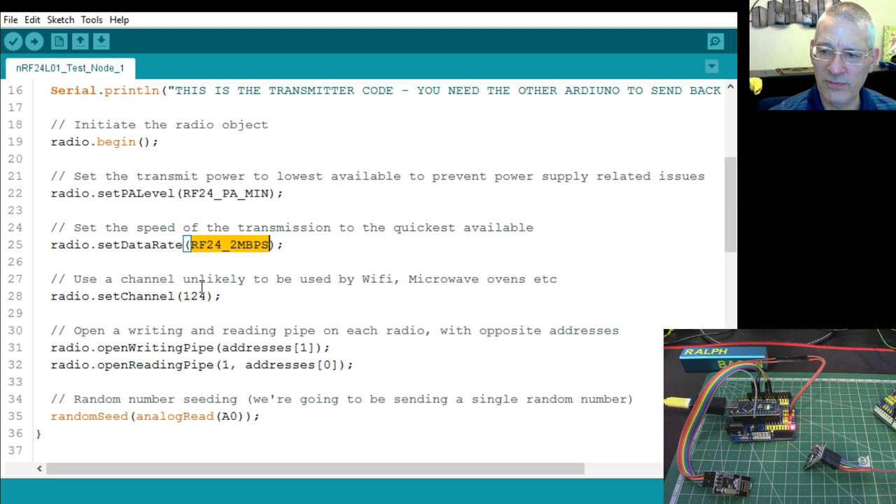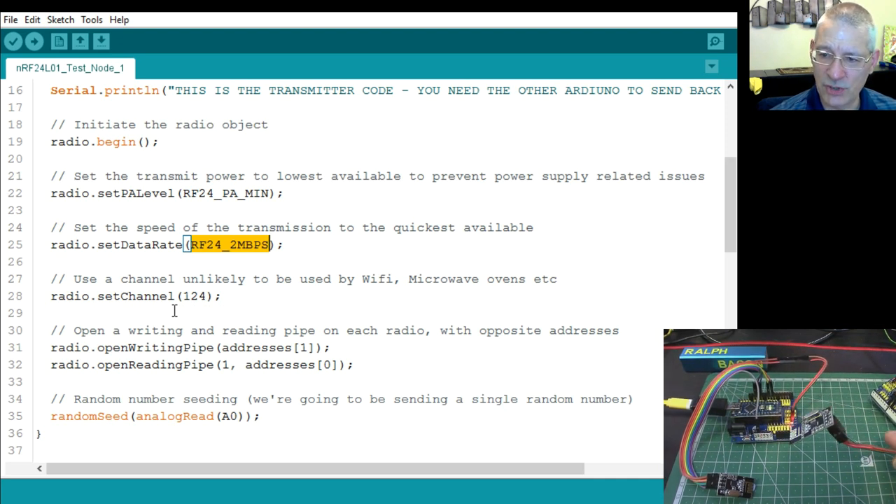These modules operate between 2.4 GHz and 2.5 GHz. Yes, your Wi-Fi router runs at 2.4-something, but it doesn't extend all the way up to 2.5 GHz. So these units effectively have 100 channels in 1 MHz chunks. Channel 124 is what I've used here, which won't be affected by microwave ovens or Wi-Fi — that gives you the best possible chance.